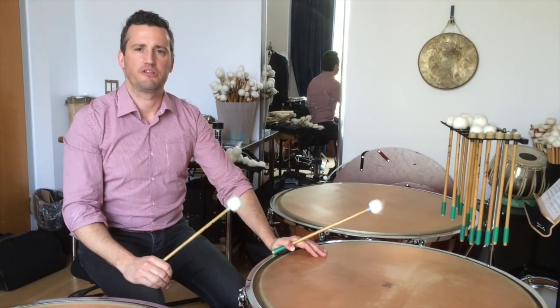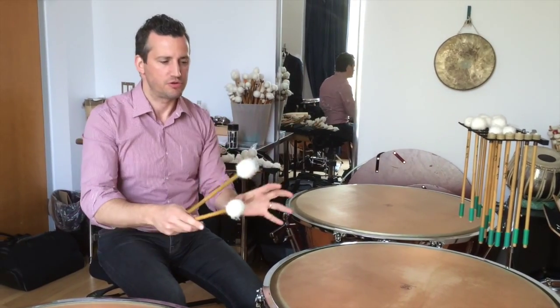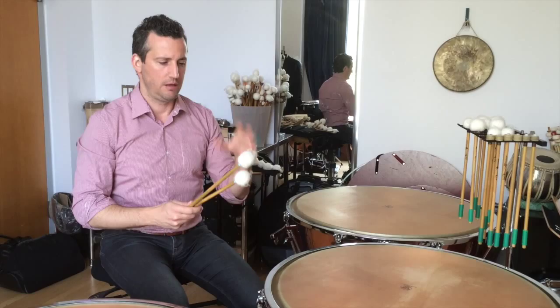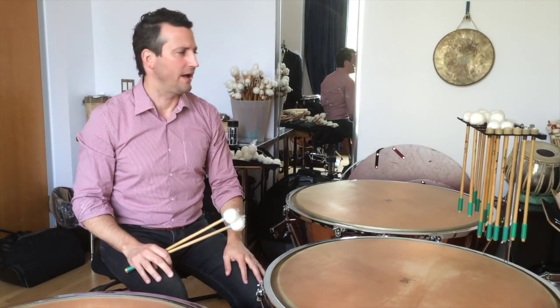A conductor throws something at you, or you hear something from another section that you're trying to play with, match, anticipate, or lead — whatever it may be — because of the efficiency of the mallets and hopefully the instrument, you're able to make those changes on the spot.